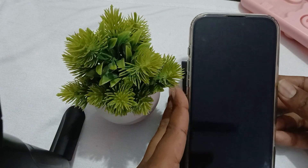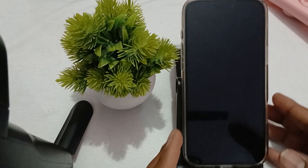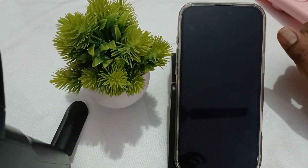Hi guys, welcome back to our YouTube channel. In this video we will see iPhone 16 Pro and Pro Max stuck at the hello screen and how to fix it.